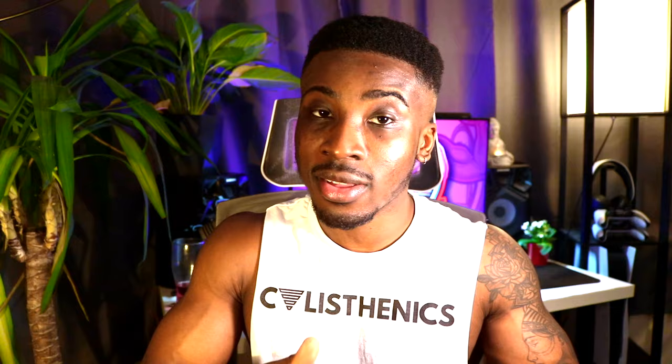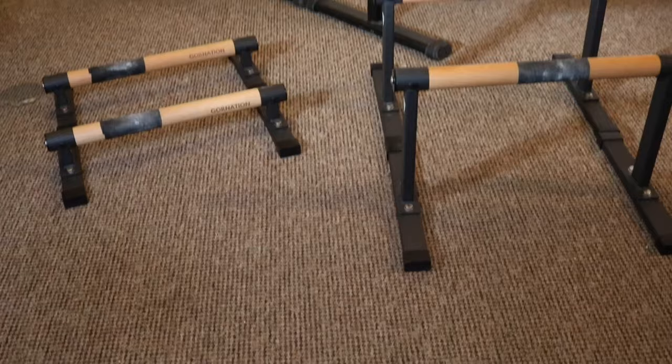The last and most important factor when buying parallettes is height, because the height determines what exercises you can actually perform. If your goal is one specific move, you could literally be wasting money buying the wrong parallettes that hinder your progress. So let's go over the different parallette heights and which exercises or skills they're best suited for.